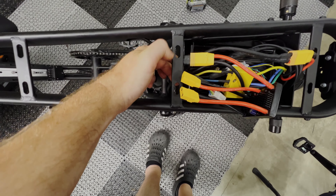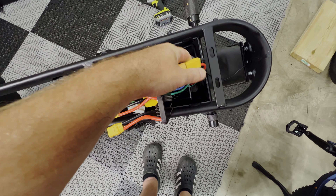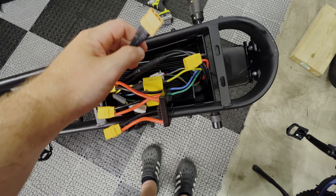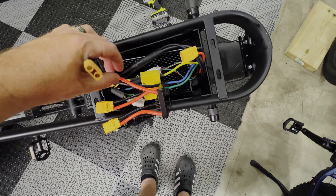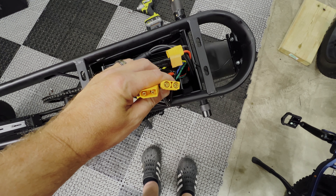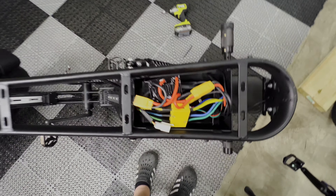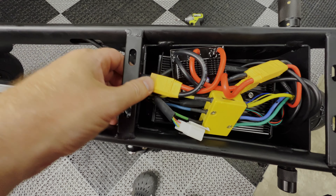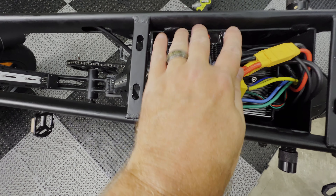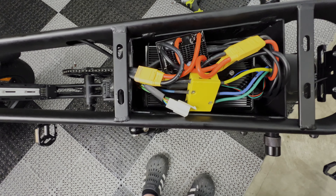Now we can connect our XT90 connection to the battery blender, and then we'll split these two cables from the controller. This one goes to your controller, and this one goes to your other battery down through the frame the same way we did with the second battery. This will plug into the blender and it can only go in one way, and the other one can only go in one way — so just plug those two in and you're set. Now that we have all the wiring in place, we just want to make sure everything is up inside the box and get all these cables secured so when you put the seat back on, it doesn't smash anything.